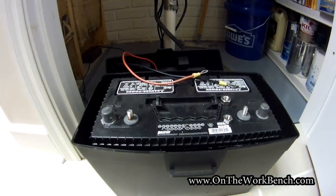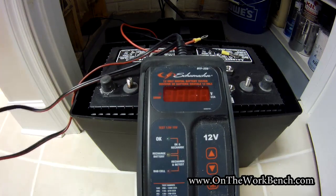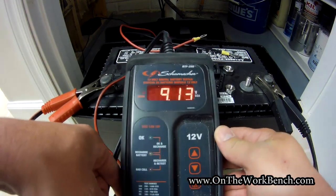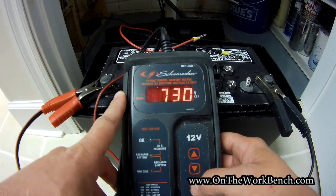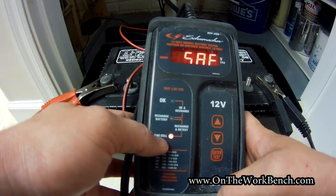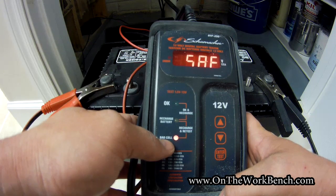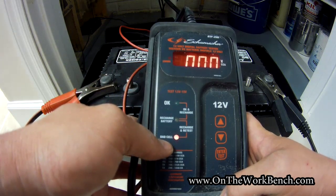Now I'm going to use my Schumacher battery tester — I've got another video all about this, I'll put a card in the description. I'm going to put the red onto the positive and the black onto the negative terminal. This is supposed to have, I believe, 730 cold cranking amps. We're going to enter test mode, go with a sealed battery, SAE 730. And my battery tester is indicating that this has a bad cell. This is not able to actually hold any load, which is why we're getting the problem when the pump is calling for it. So I feel pretty confident our battery is bad, and we need to go out and get a new battery.